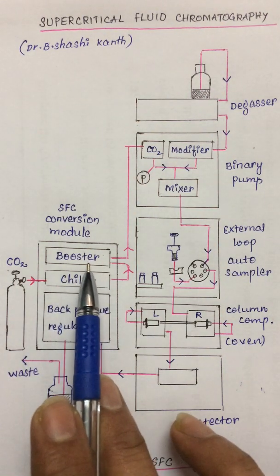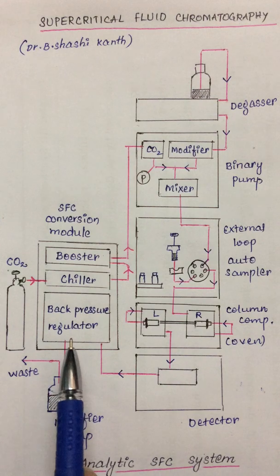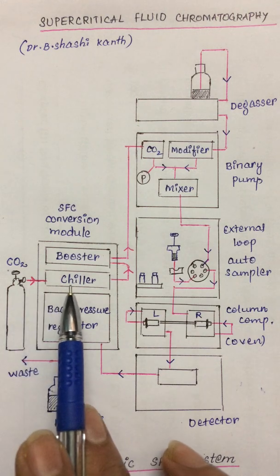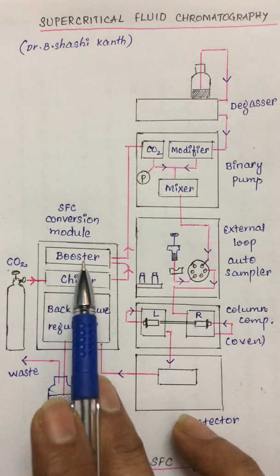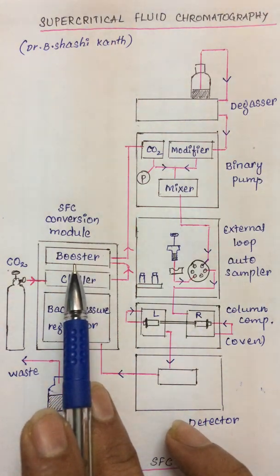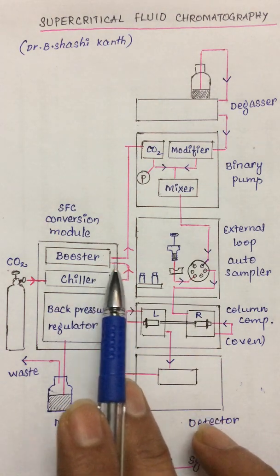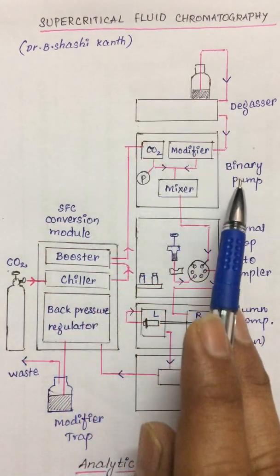In this conversion module we can see a booster pump, a chiller, and a back pressure regulator. The job of the chiller is to cool the incoming carbon dioxide — whatever fluid is entering into this conversion module will be cooled by the chiller, which also cools the pump head of the booster pump. The CO2 enters the booster pump through the chiller, and the booster pump raises the pressure of the carbon dioxide to about 8 bar, producing a supercritical fluid.